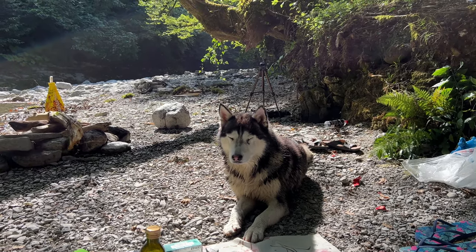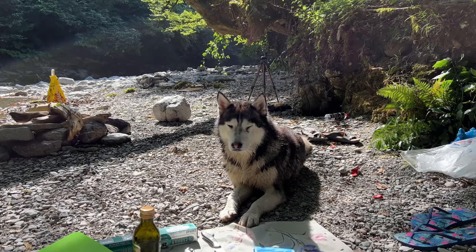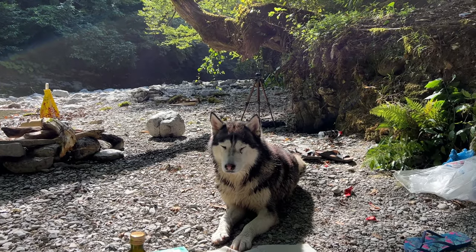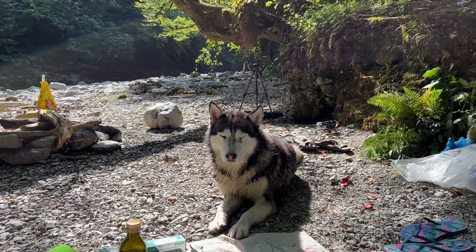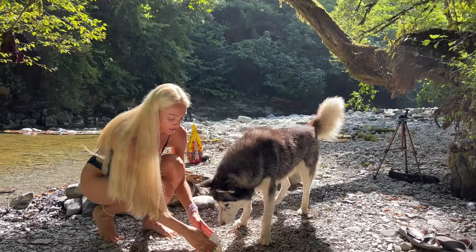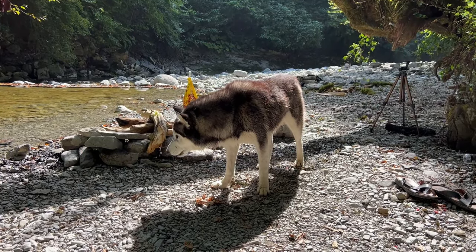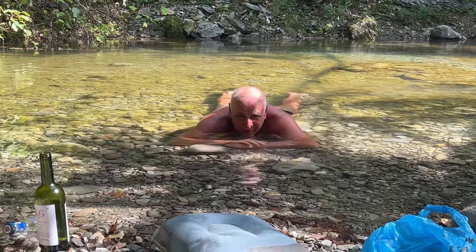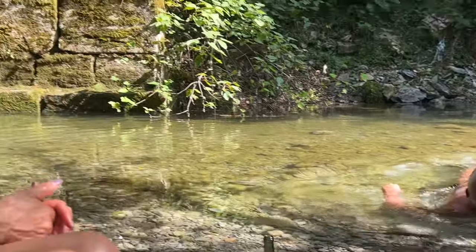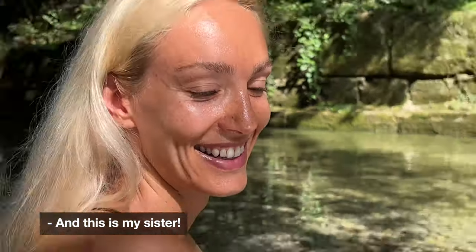Our new family member — this good boy has such good manners. He's patiently waiting for us to finish our food so we can give him the leftovers. He knows that we will give him the leftovers — he's smart. This is my mom. This is my sister. And this is me.